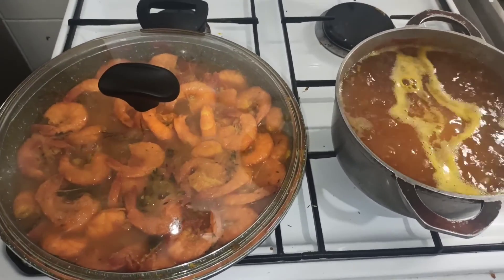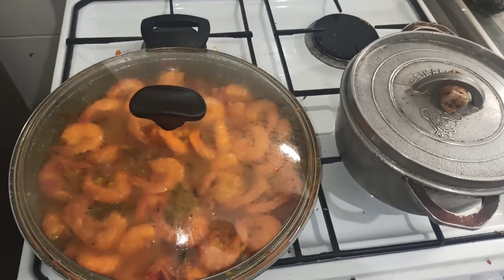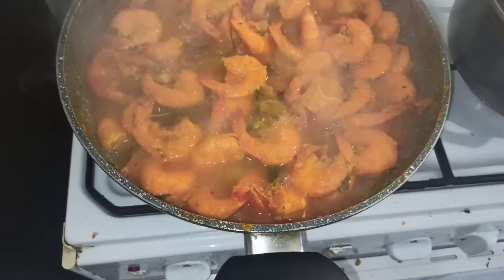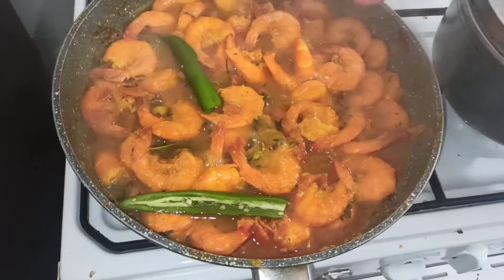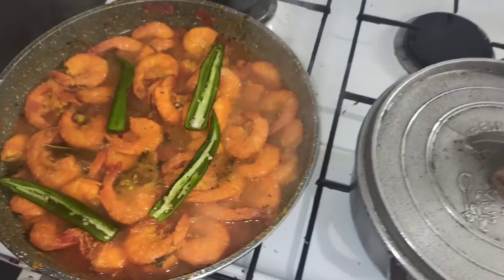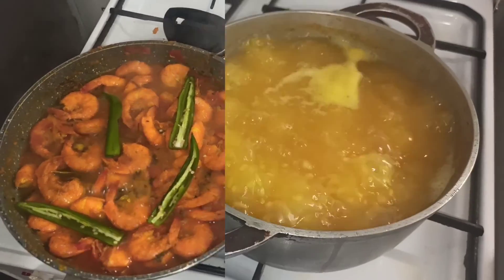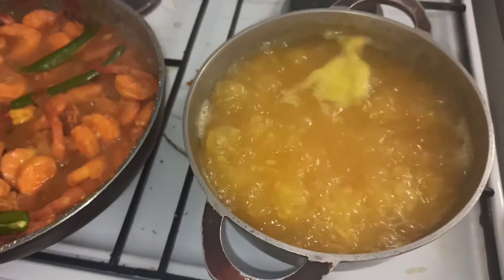J'ai utilisé un riz de Thaïlande long. Quand ça sera fini de cuire, je vous ferai une photo. Il reste à peu près 10 minutes de cuisson, donc on y va pour les gros piments marocains — on ouvre le tout. Pour le riz, j'ai mis une petite pincée de curcuma, c'est juste pour colorer le riz, mais ce n'est pas nécessaire.